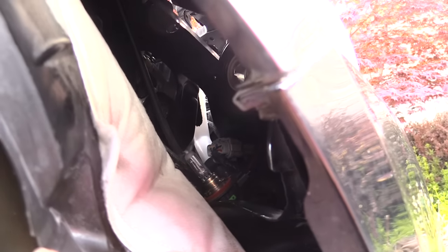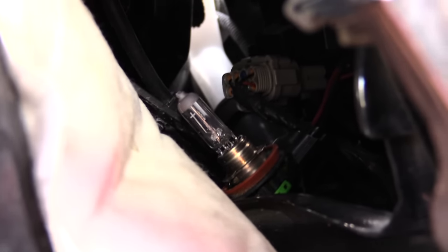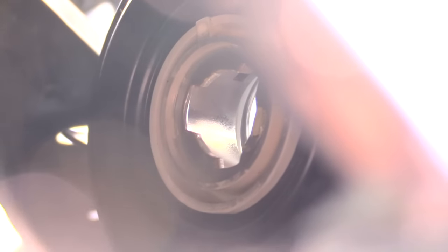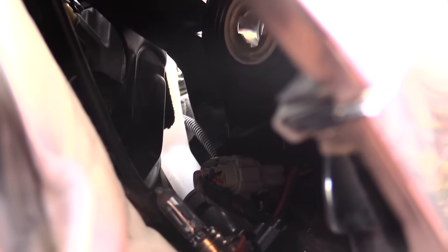As you can see right there, I have the headlight out — it's kind of tight right there. Now all you've got to do is basically unplug it, and you can put your new light bulb in and put it back into that open hole. You can see the hole right there — that's actually where I took the light bulb out from. Then you basically put your new light bulb on and stick it right back in that hole and plug it in.